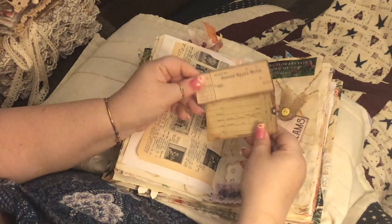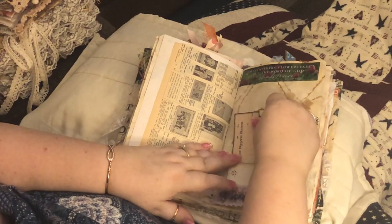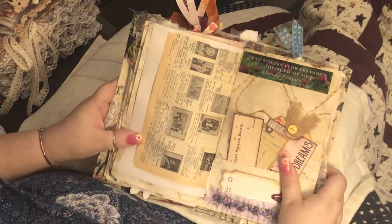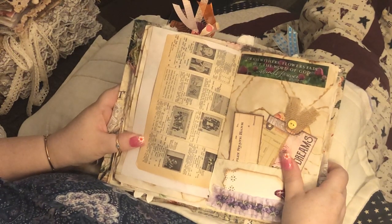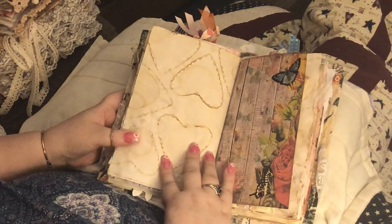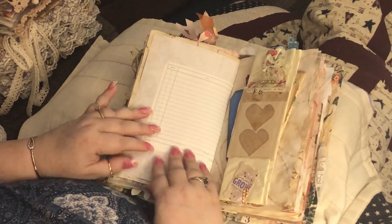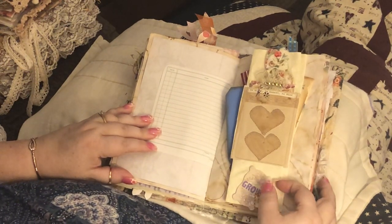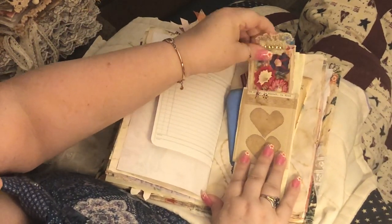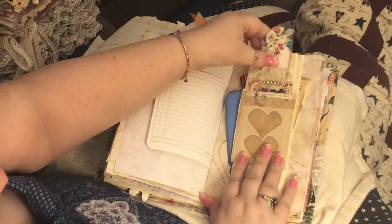These are actually from the kit. Then I actually did add a pretty scripture up here that says 'Grass withers, flowers fade, but the word of God stands forever.' This is a journal kit. Then we got some leisure paper, this is a billy band I made — I just put this little tag in, this is a pocket, so I have a tag in here and then I put a little tag behind it.